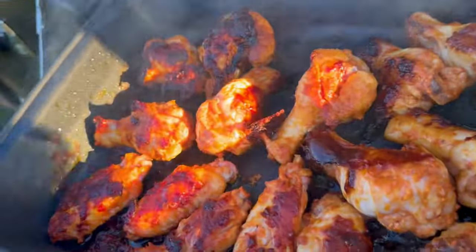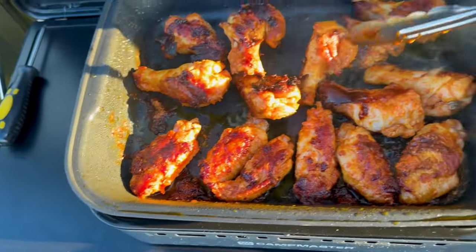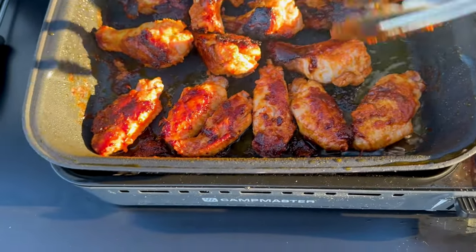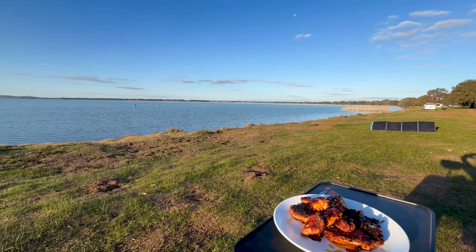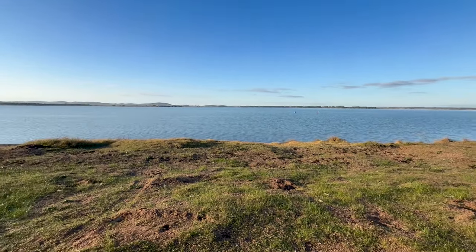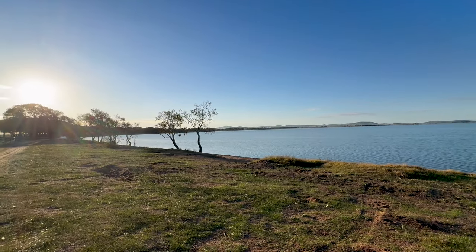Look at the colour on them — they look pretty yummy. This is my lunch come dinner: buffalo chicken wings, thank you Joy. I guess this is what camping is all about — sitting back, relaxing, enjoying a bit of a late lunch.